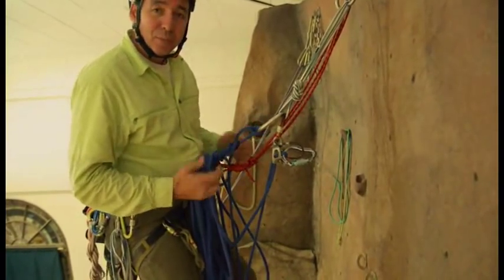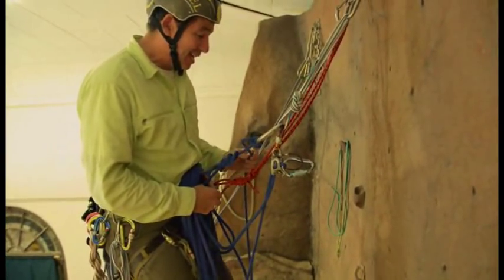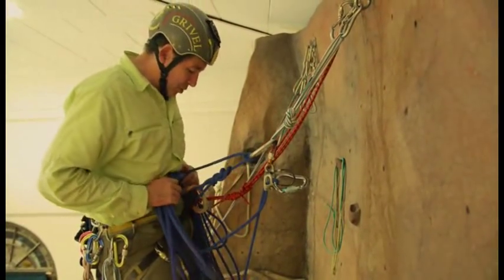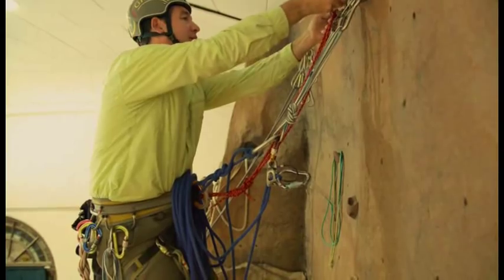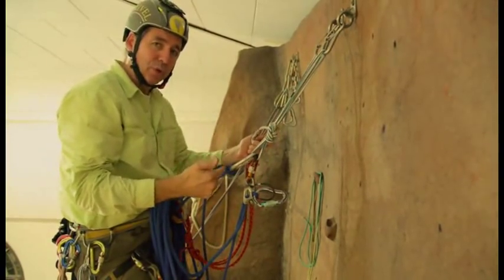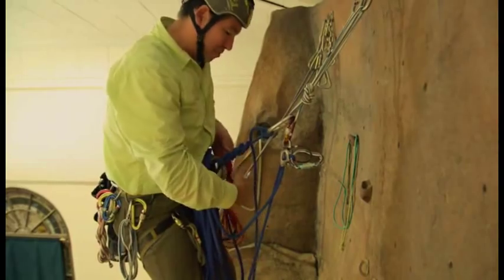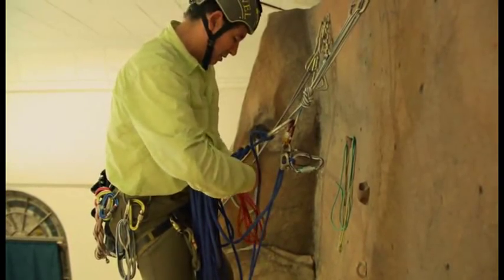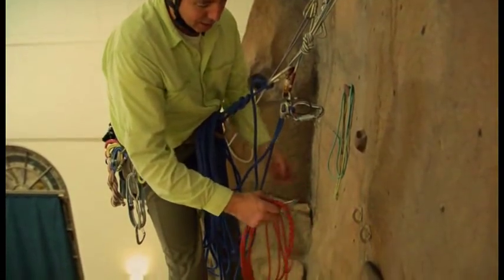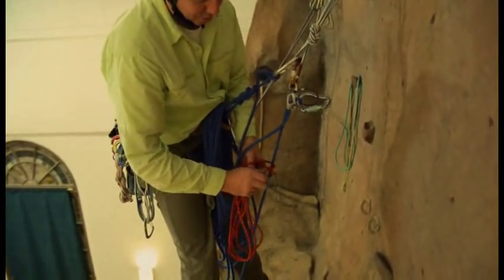So we're gonna use the Purcell-Prusik method this time. And if I butcher the names on certain things, well that's just how I roll. The problem is that's my personal one clipped in, so I've got to take that off. I could rig another personal pro so that I'd still be clipped in, but I'm okay being on the rope here, so I'll dispense with that — it'll make this system a little cleaner for you guys to see. I've taken my personal loft, which is the Purcell, and I'm gonna take it right down here on the load strand and attach it with the Prusik hitch.